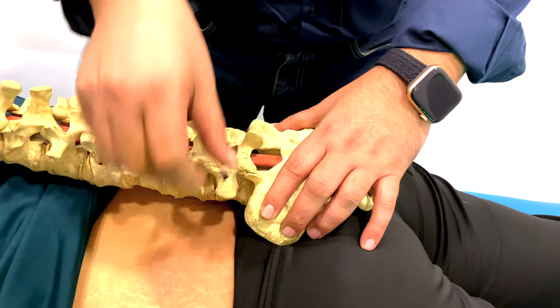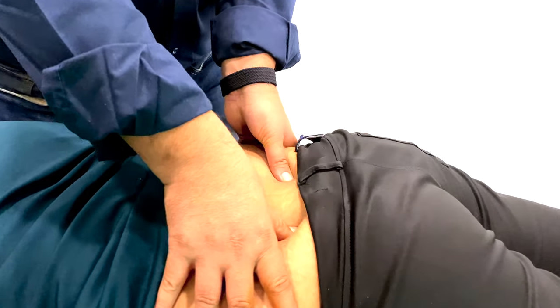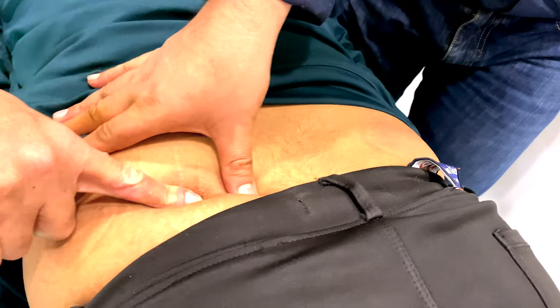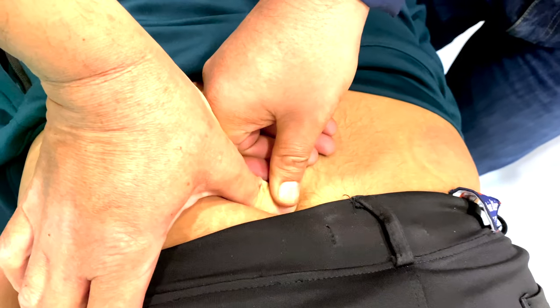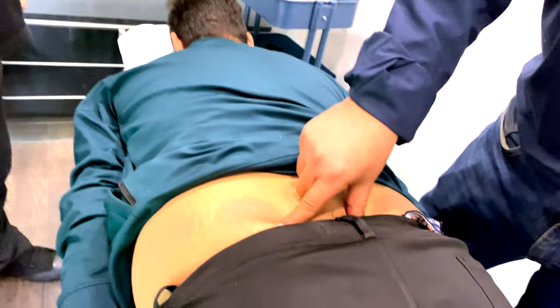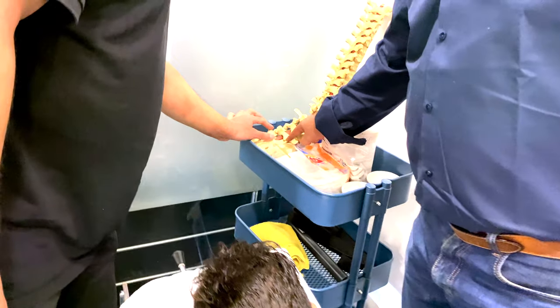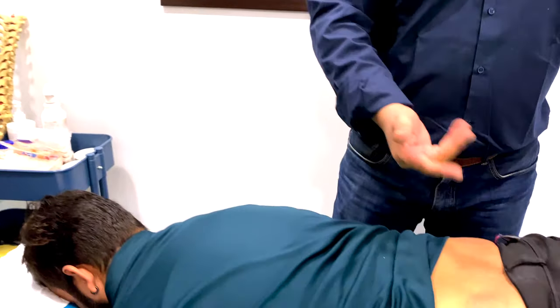When the vertebra and the sacroiliac joint — a lot of people talk about feeling a knot or too much pain just around here. You have to start understanding what you feel. This is not a knot — this is the SI joint, the sacroiliac joint. This is the sacrum and this is the iliac body, so this is what you feel. Calculating leg length is also part of this, but that's a first-year basic.